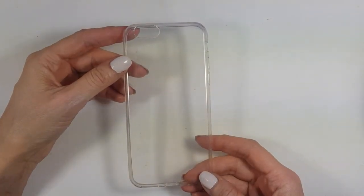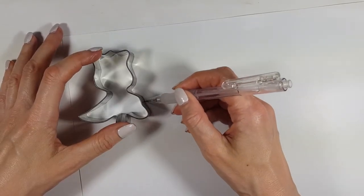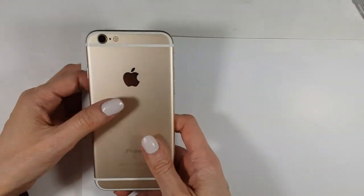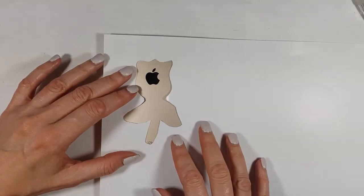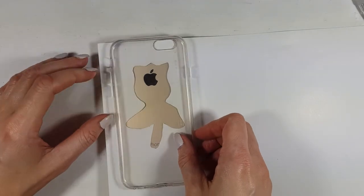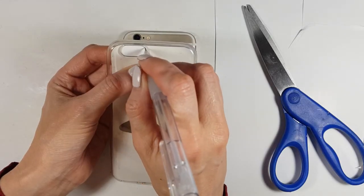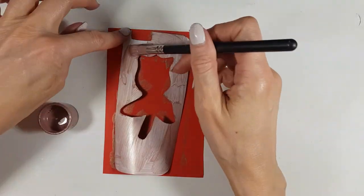Now let's move on to the clear phone case. I'm going to use some white cardboard paper and do pretty much the same thing as before — first tracing the shape of my cookie cutter and cutting it to make a stencil. Then I'll place my phone underneath the paper, mark where I want the Apple logo, place the phone case upside down and mark its shape, cut that, and then cut the gap for the camera.